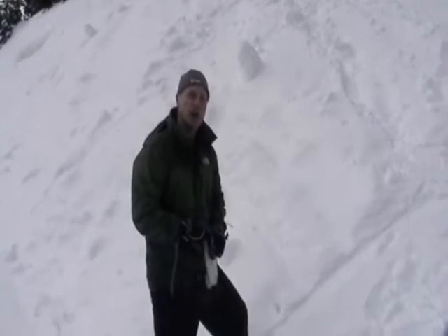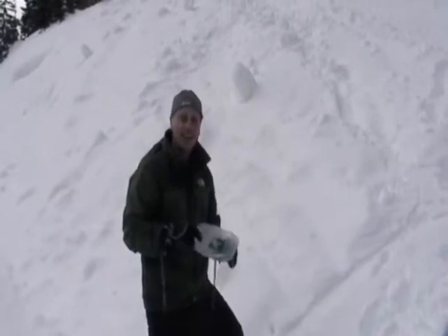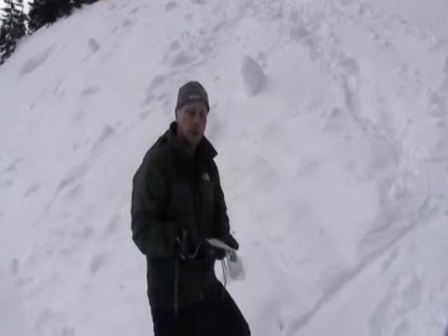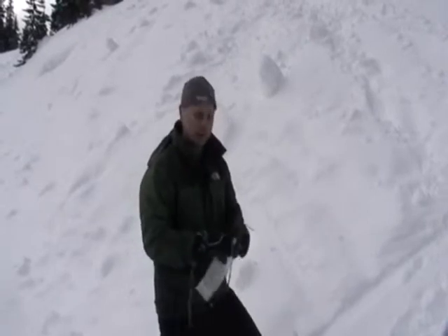Melt snow using body heat. Platypuses or ziplock bags that don't leak work really well. You could also use a metal water bottle or a plastic water bottle. Typically something that's smaller, like a platypus, works best.